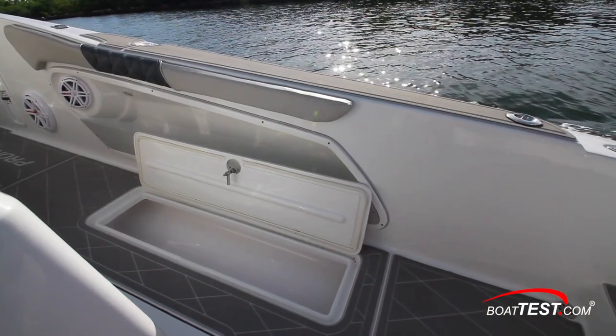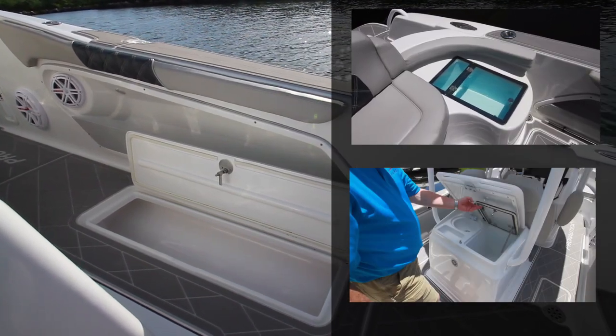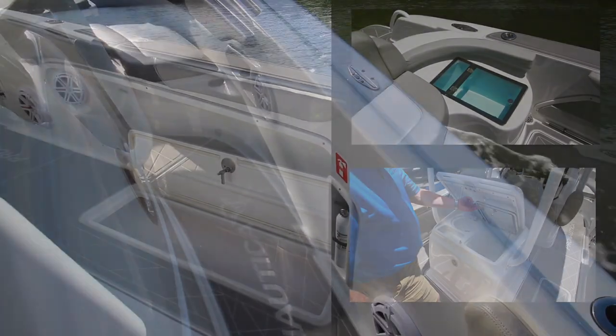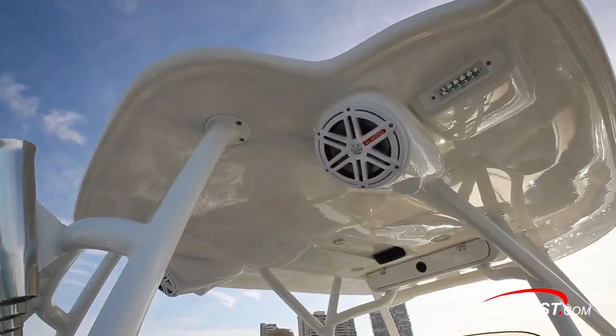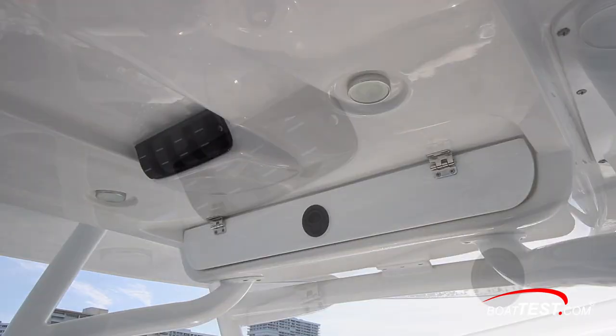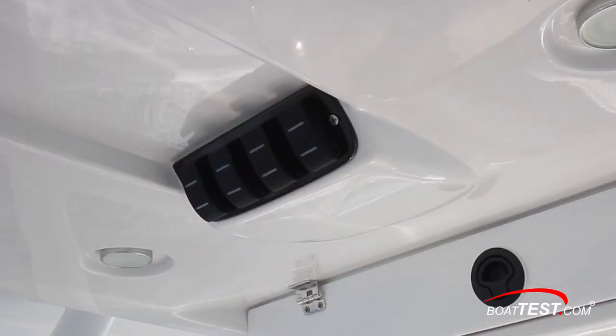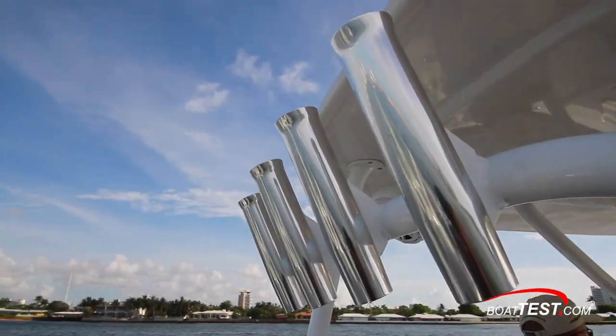Fish lockers are to both sides, and these, along with the two bait wells we saw, are all insulated so they can all double as self-draining coolers. Fire extinguishers are recessed into the bulwarks. The fiberglass hardtop is supported by aluminum tube and includes a molded-in storage box. Electrical switches are just behind — I'd like to see those labeled. To the trailing edge are speakers, spreader lights, and additional rod holders.